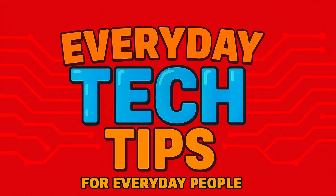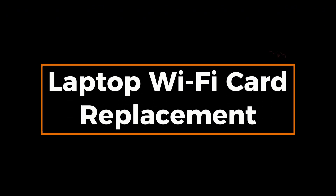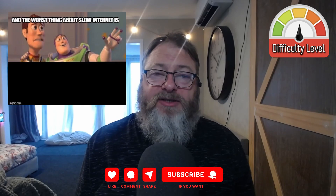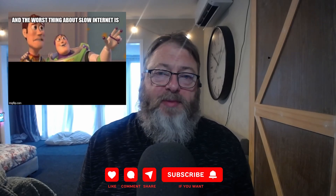Welcome to Everyday Tech Tips for Everyday People. In this video I'm going to swap out the Wi-Fi card in my son's laptop. He's been complaining for a while of extremely slow network speeds from his bedroom, and when tested elsewhere it is also underwhelming in performance, so I've decided to use some spare Wi-Fi cards I have.